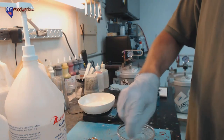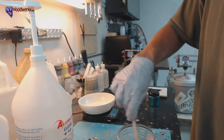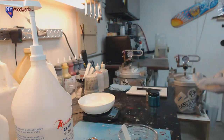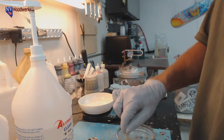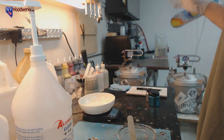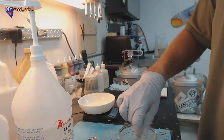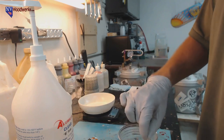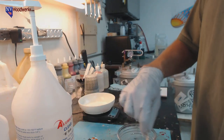One nice thing about Alumilite Clear is it's so fast - once we get things going it's pretty much a couple minutes, you pour it and put it in the pressure pot. One thing to be aware of: I stuck the wood in there and stuck the whole thing in the oven. Don't spray your molds with mold release and then try to stick wood in there. You want to warm up any wood you're dunking in resin - that way the surface will flow into it rather than suck away from it.